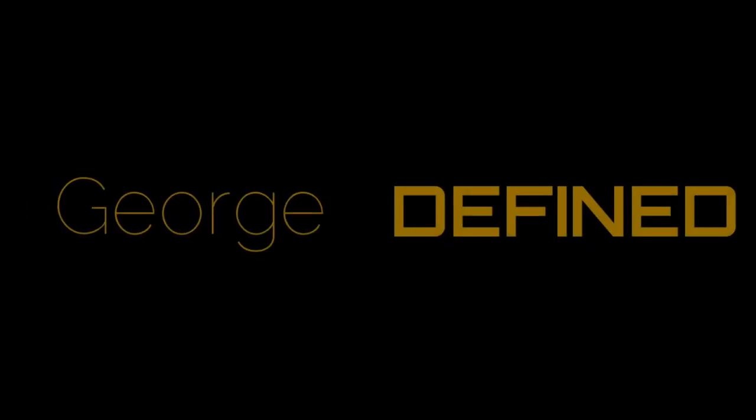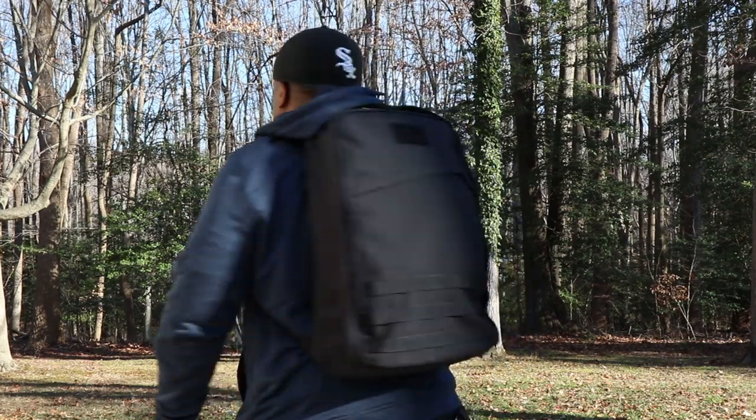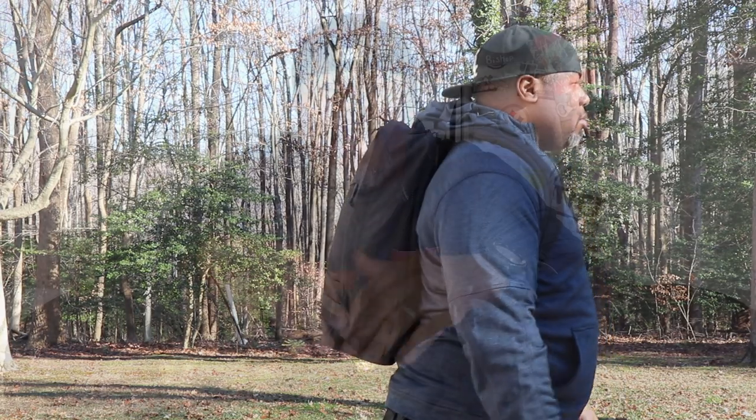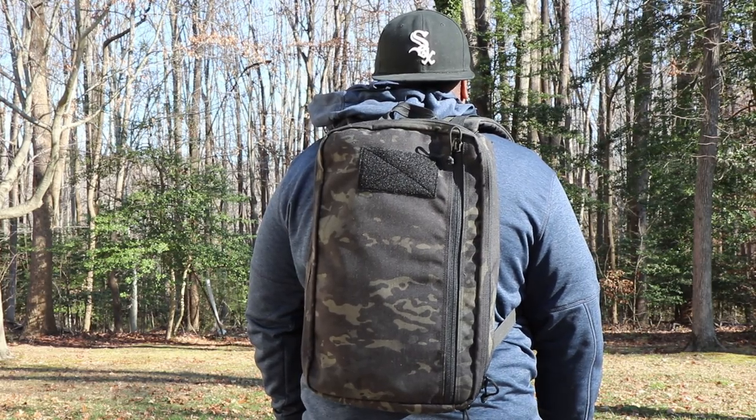What's up guys, my name is George and I like backpacks. Today I got two backpacks that I want to compare: the GORUCK GR1 at 26 liters and the Recycled Firefighter Battalion at 18 liters. I wanted to compare these because they have some very similar layouts. Somebody in the comments suggested I check out the Recycled Firefighter Battalion pack for everyday carry.